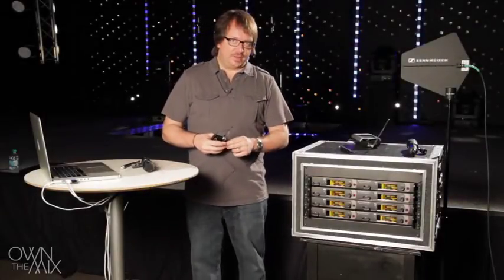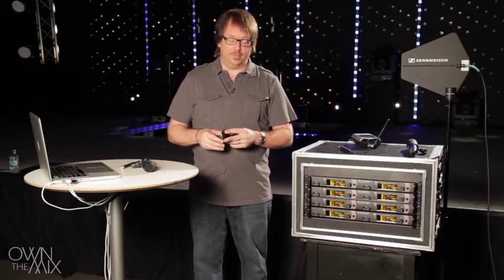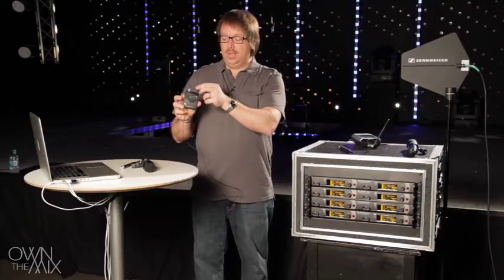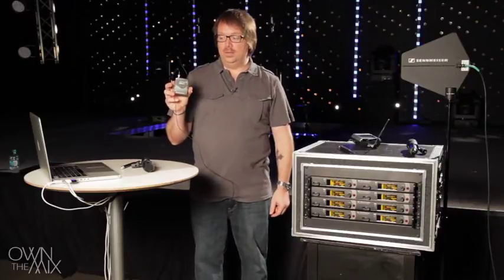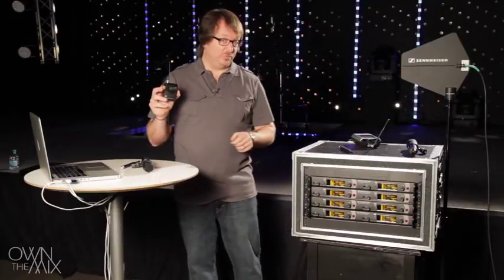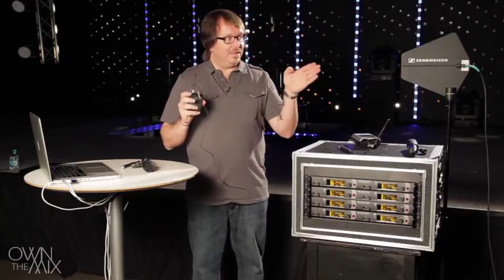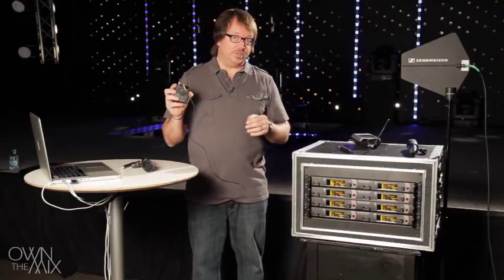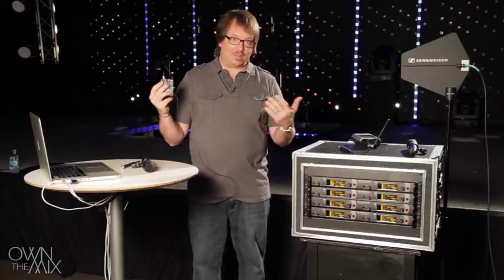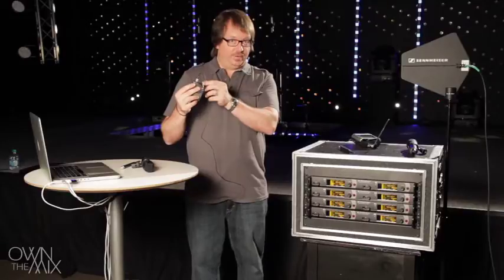Antenna polarization is a topic that's a little bit tricky to understand, but it's important when setting up wireless microphones. This body pack transmitter has a whip antenna oriented vertically. The receiving antenna is also in the vertical orientation, so we say they are aligned in polarization — and what that means is we get the maximum RF transfer, all else equal.